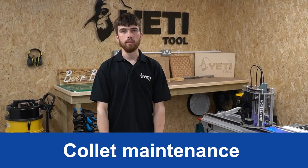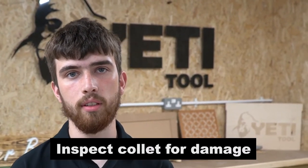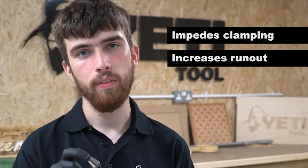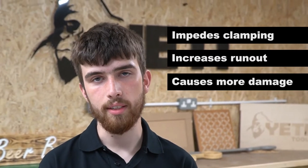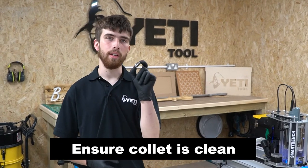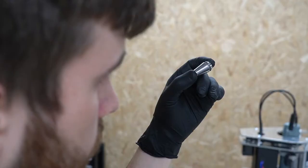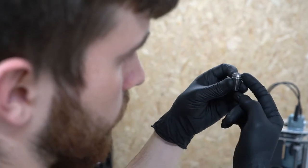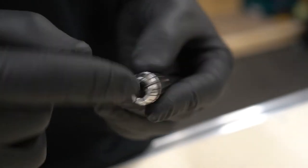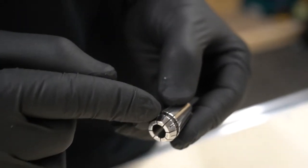Now we're going to talk about collet maintenance, which will actually have the biggest impact out of everything we've discussed. Firstly, it is important before every use to inspect the collet for damage. Collet damage can impede the collet's ability to clamp the tool, affect total runout and potentially damage the spindle taper and nut. Secondly, it is important to make sure the collet is clean every single time you change it. Dust can accumulate in the slots, the bore and on the faces of the collet. You can blow this dust away or use IPA spray to clean away any stubborn debris.